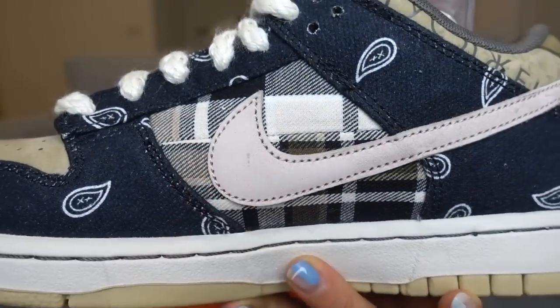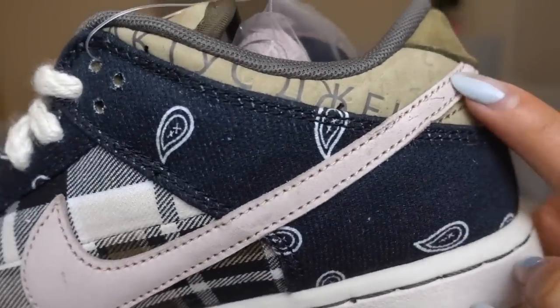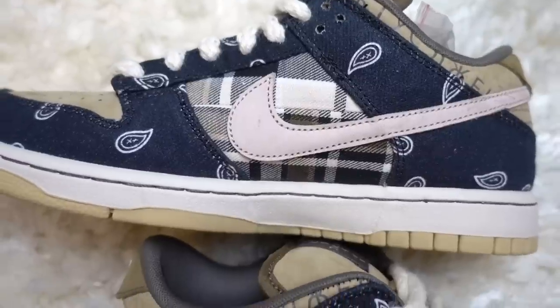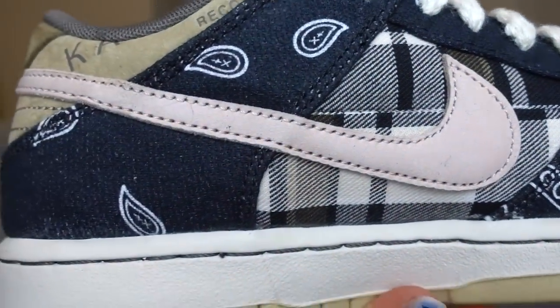One thing I've noticed is that these sneakers, even though they came fresh out of the box, already have a slight mark on the pink swoosh here as well as over here. According to my friends who picked up a few pairs, the quality control on these wasn't great. So if you have a pair, let me know in the comments below whether yours came perfect or whether there was some slight distressing on the sneakers. They're just tiny marks on the pink swoosh - a minor detail, but obviously if you're paying that much money you'd want it to be perfect.